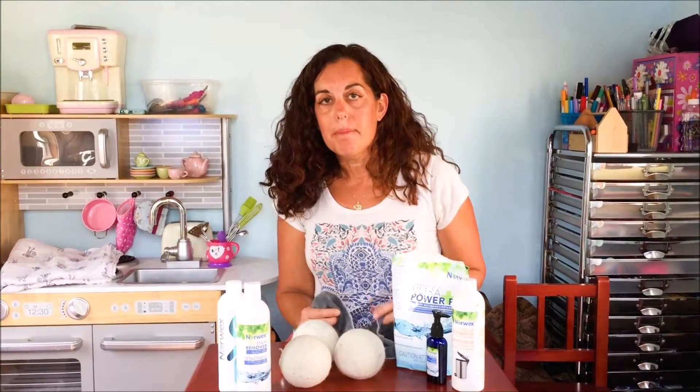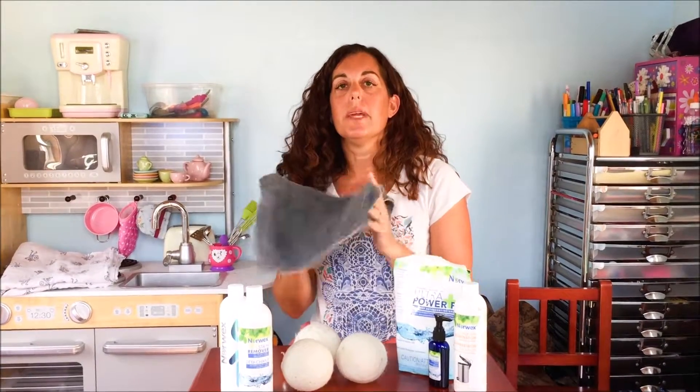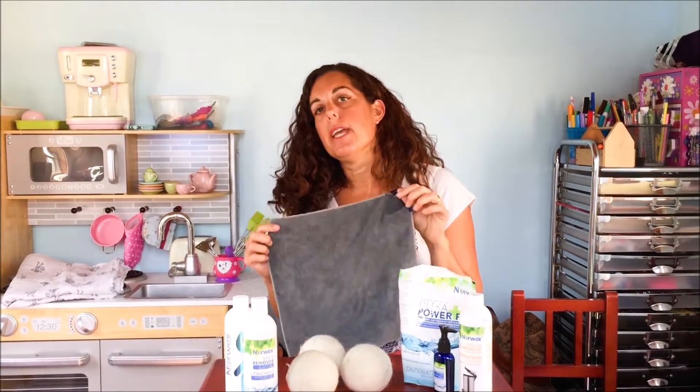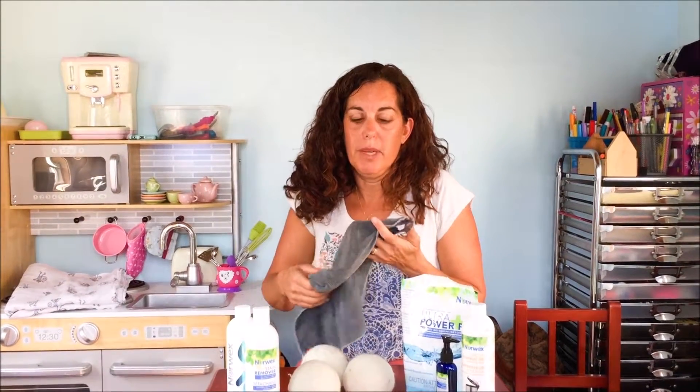After you use it, you want to make sure you always rub it together under hot water and then rinse it out, squeeze out all the water, and hang it to dry. That way you will guarantee that it's not going to get all smelly. But after a while you'll notice it does get a little bit dirty and you want to give it a good clean.